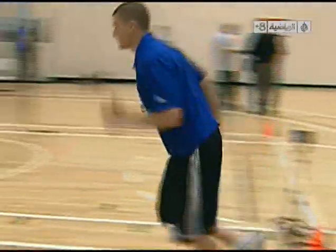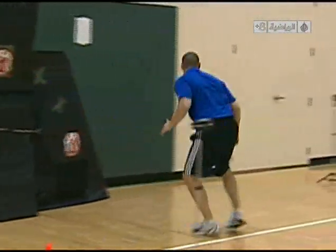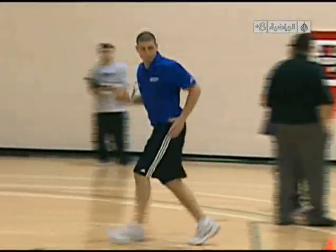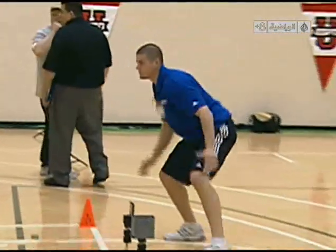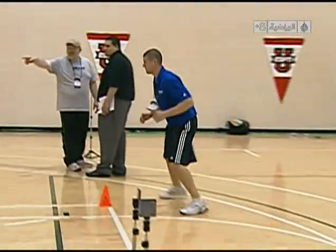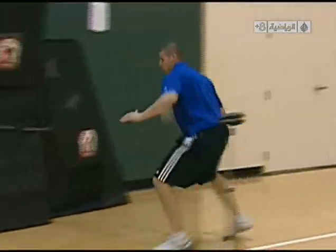Go ahead, Steve — just half speed. He's going to sprint down the lane, slide across the baseline, backpedal up the lane, around the cone. He's going to slide again, touch the line with his foot, slide back, sprint, slide, and backpedal all the way through.